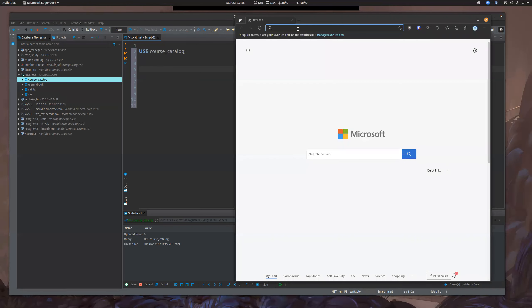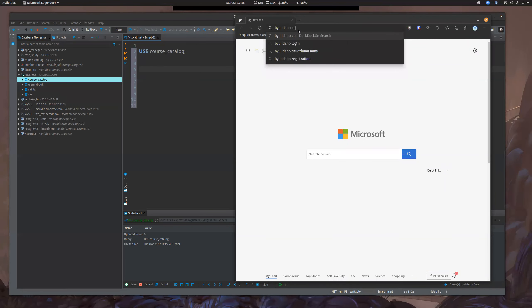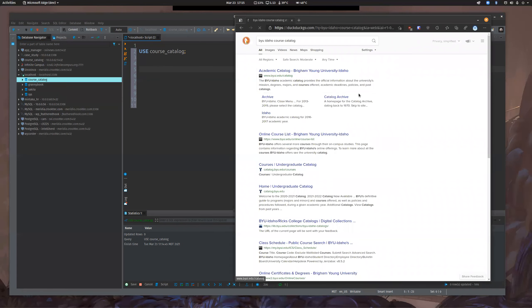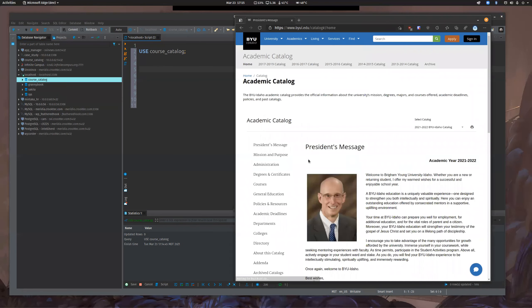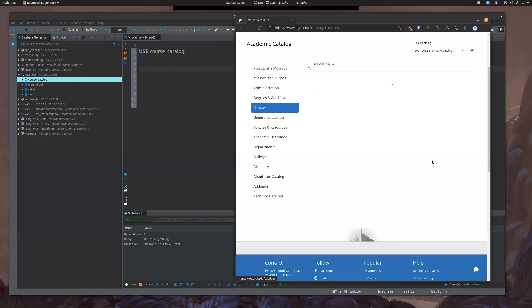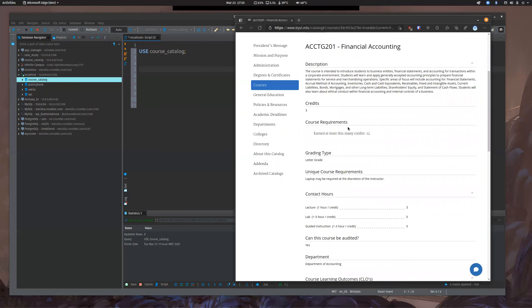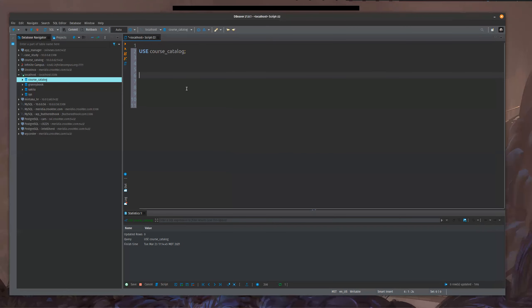Basically what this is going to do is be a warehouse to hold all of our courses and current course catalogs, so that way you can browse just like we've seen on BYU-Idaho's website. This has kind of been my inspiration. If you go to courses, there's a nice place where as a student you can click on different courses, see the description, see prerequisites, all that kind of stuff. That's essentially what this is going to be — it's going to fuel this website.